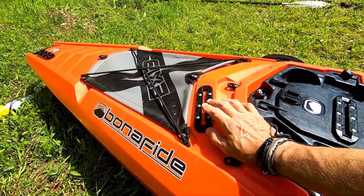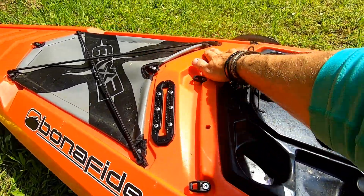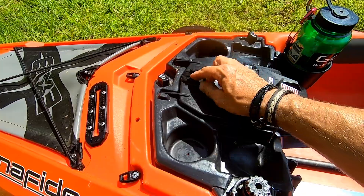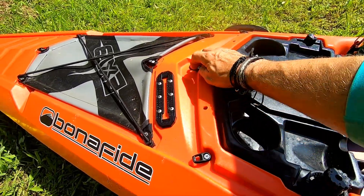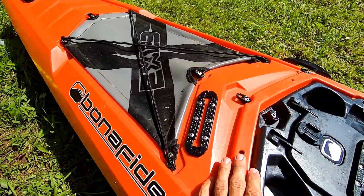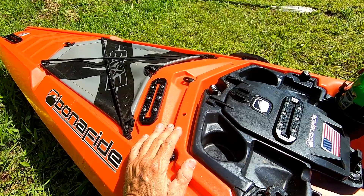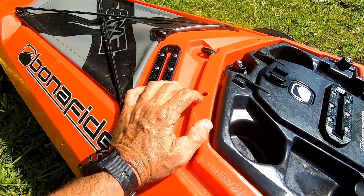Moving on back, this track right here is not standard — this is one I added. You can put two on there; I just didn't see the need for a second one. I did put one on here for mounting a camera. I also have a little spare mount right there. Stick around and I'll show you why I added these — you can see they go all the way through.